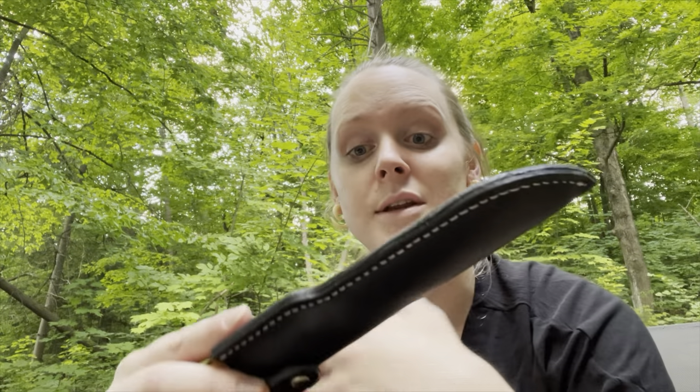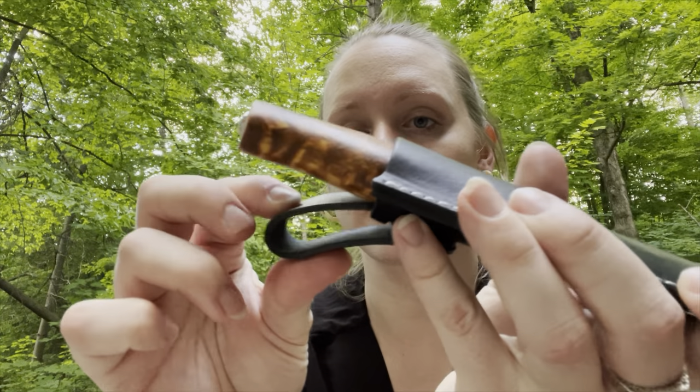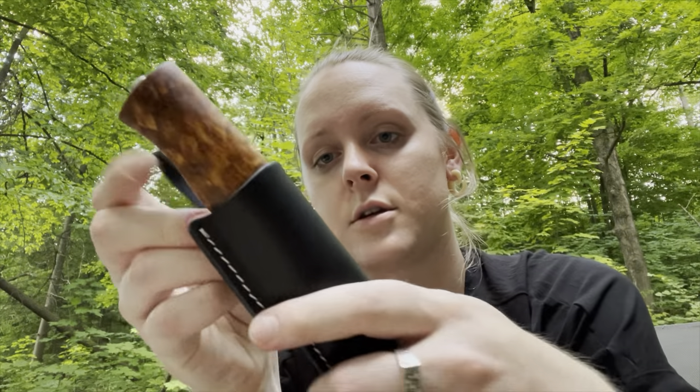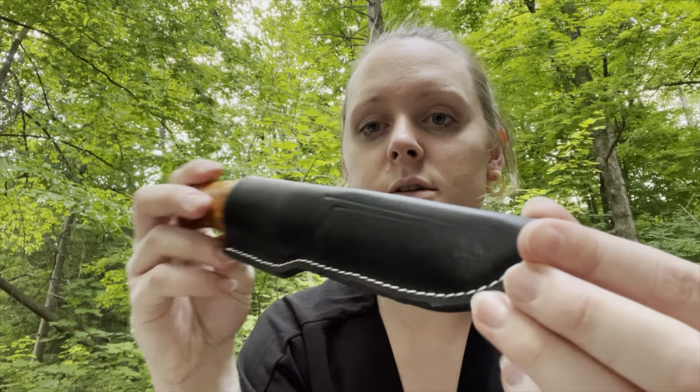Even though it's stainless steel, you should make those choices and practice that self-care. In time, that is ultimately what's going to teach me to take care of a carbon when the time comes. Now, this is really cool — this is a genuine leather sheath. Honestly, it looks really, really cool. I'm really thrilled with this. It feels good, it feels right.